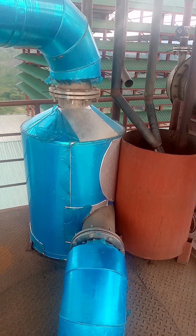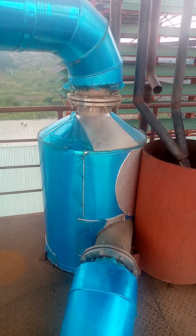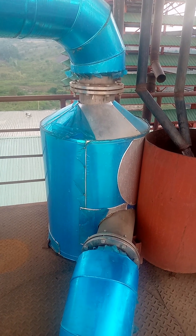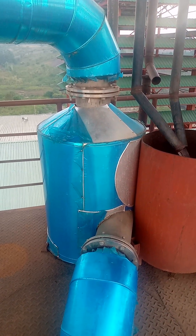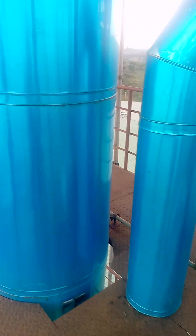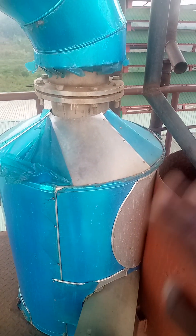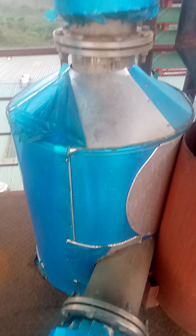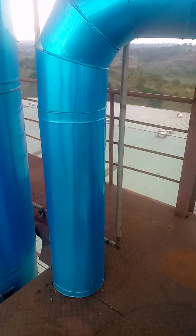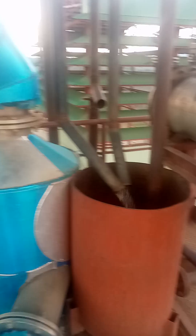The vapors from the analyzer go into a vessel known as a demister vessel. Its function is to separate the vapors so that there is no entrainment — no carryover of liquid into the rectifying tower. The liquid goes back and the vapors ascend at the top and enter the rectifying tower.